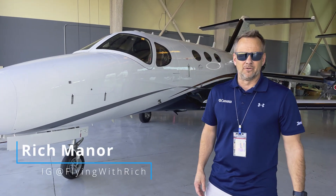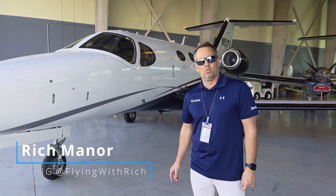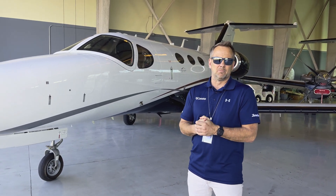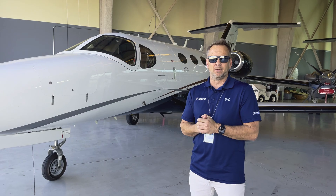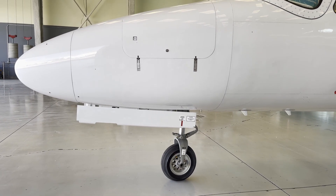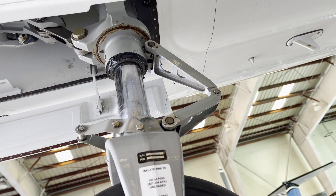Hey, it's Rich back with you for another video. Today we're going to do a video checking a repair that we made on a Citation Mustang nose wheel for nose wheel shimmy, which is a problem we've seen more recently happening to several airplanes.